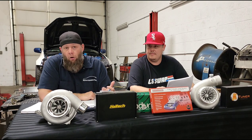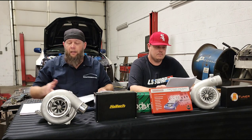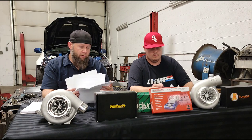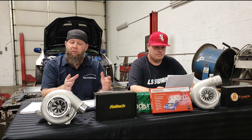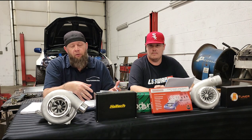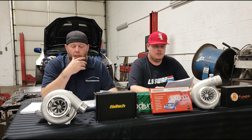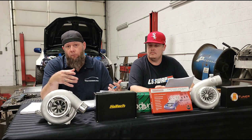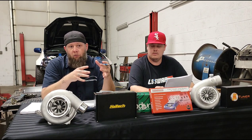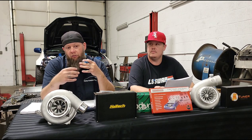Going on to our dyno checklist segment — the link will be down below, or you can email us. The checklist is five pages long. There's a lot of basic stuff, but if you don't have automotive skills, some of it might feel overwhelming. When we send customers the checklist before they go on the dyno, the biggest thing in this industry is the ego factor — people don't want to say they don't understand something, or they just flat-out lie.